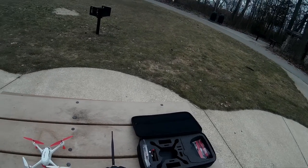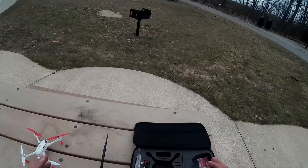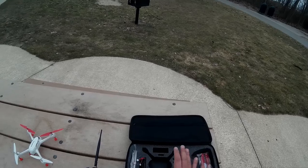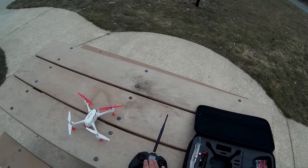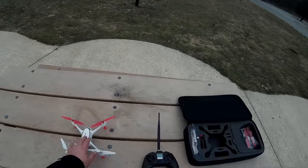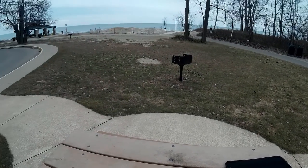I've got the bag — I reviewed this in another video. What's really nice is you can just come into the park, pick up your stuff, and everything's in here. I've got my props, my batteries, my controller fits in here, and the Hubsan with the legs fits in here. It's a very nice overall package.